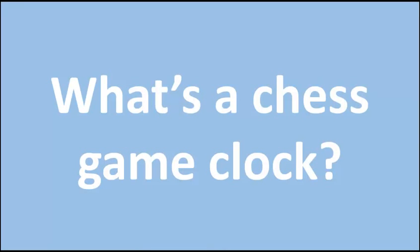First, I want to answer the question: what is a chess game clock? A chess game clock is used in board games like chess, checkers, draughts, go, rummy cube, and scrabble, but they can even be used in other games like darts, connect 4, even Monopoly, Chutes and Ladders — any board game and a lot of different sports as well.